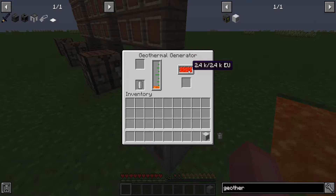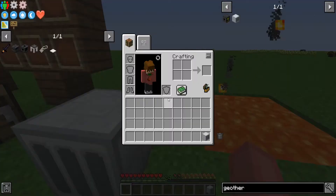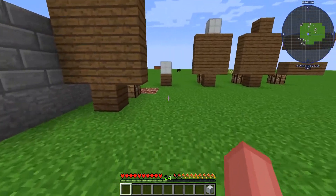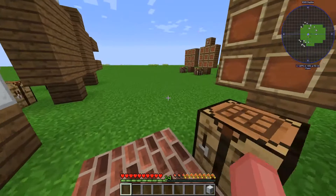Now, this one can only store 2,400 EU as opposed to the regular generator, which can store four thousand. But these connect up about the same way as the rest — you can connect them to a bat box like this.